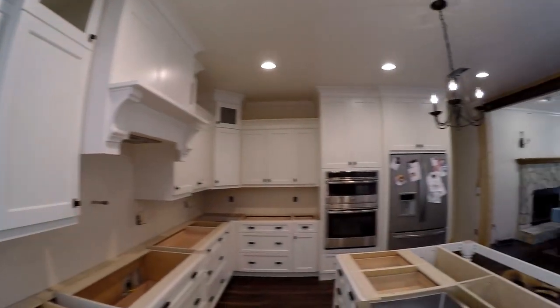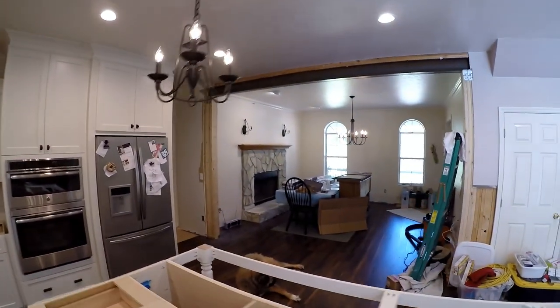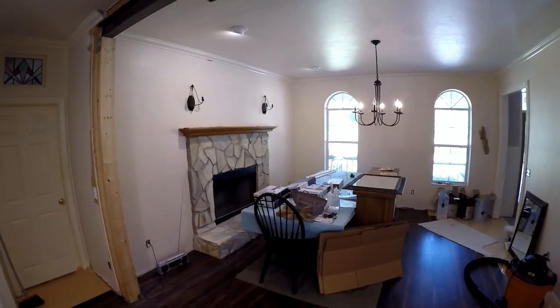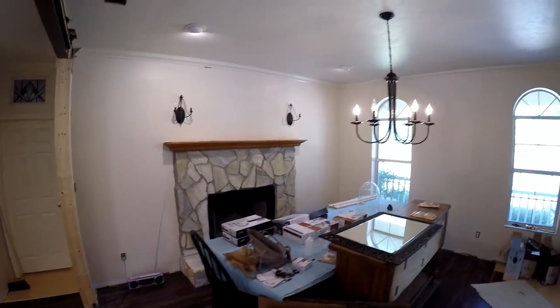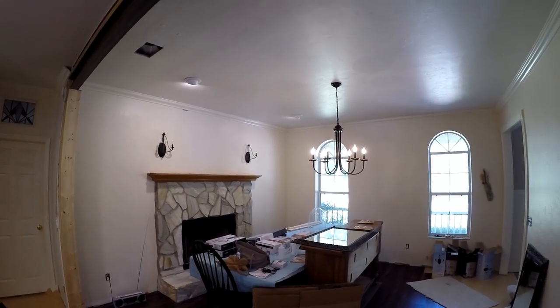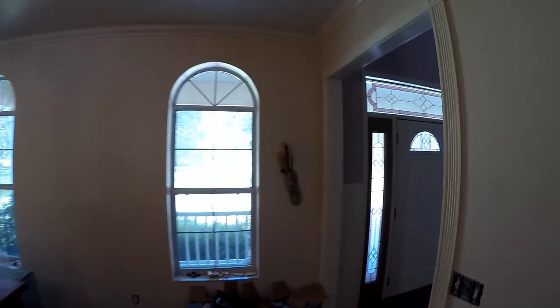Over here I got some of these light fixtures hung up and some paint. This room's painted, ceilings painted, and we painted in here too.